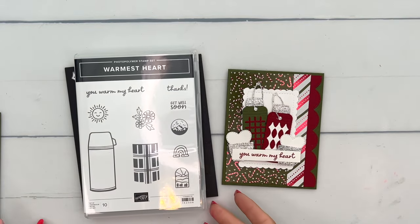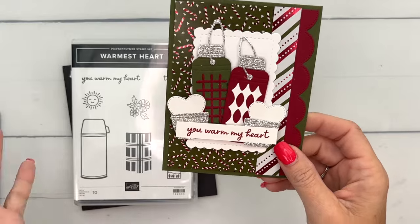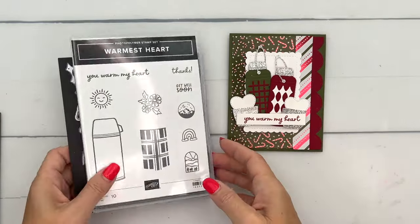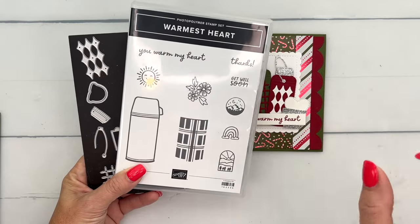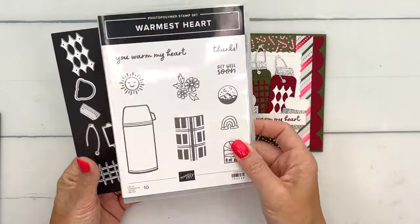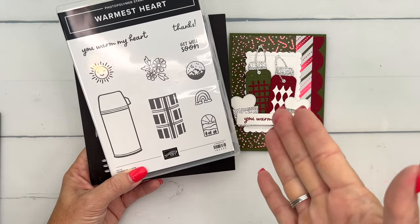Hey everybody, Erica Sirwin here from Pink Barker Designs. I've got a really fun card for you that features all new products. I am using the Warmest Hearts bundle from the 2023 September to December mini catalog from Stampin' Up! It is a thermos slash water bottle set.